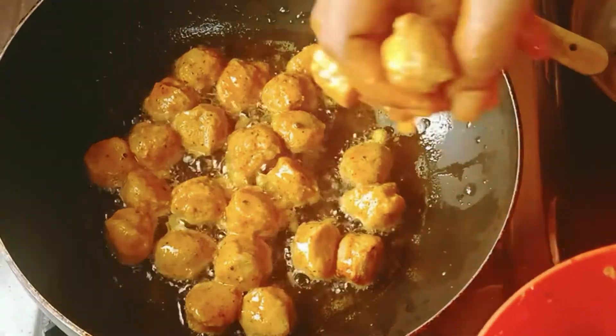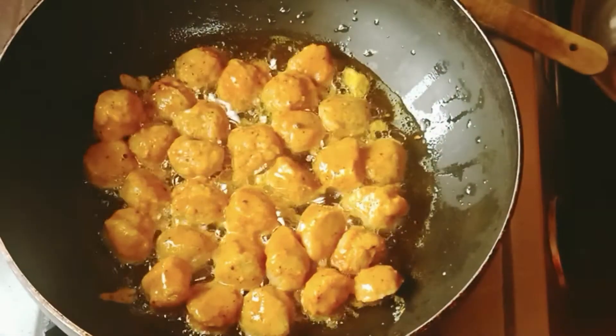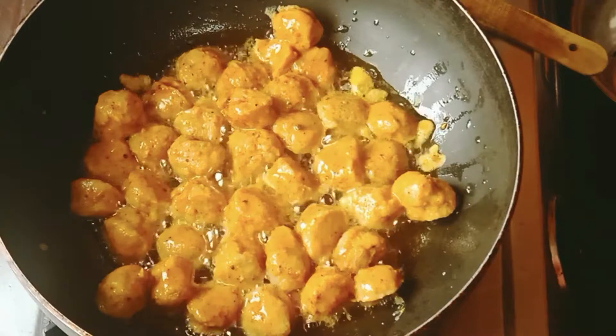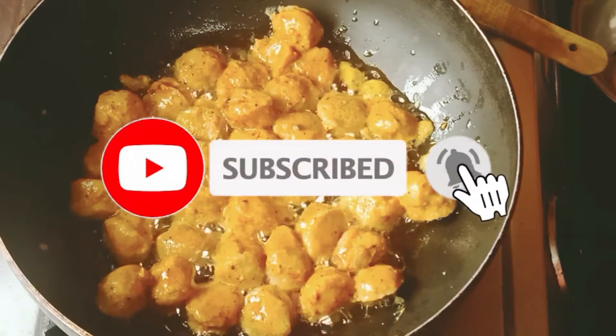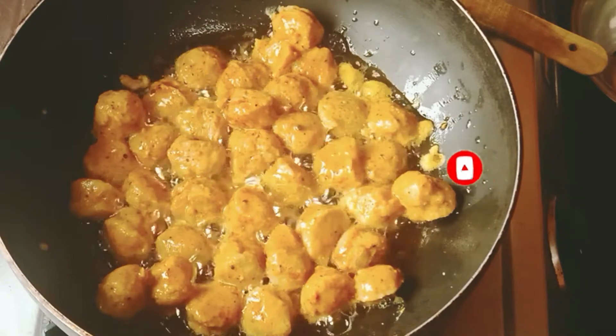Let's put the 2 eggs in the pan. Put the rose tie in the pan.